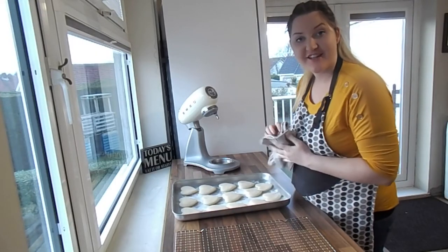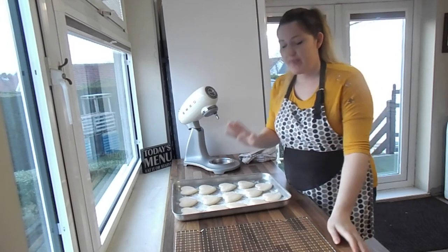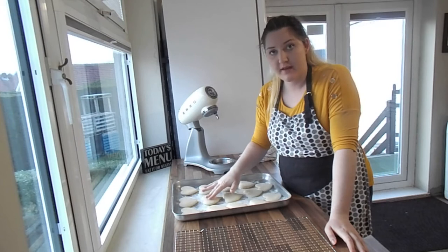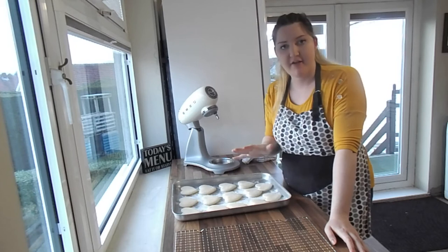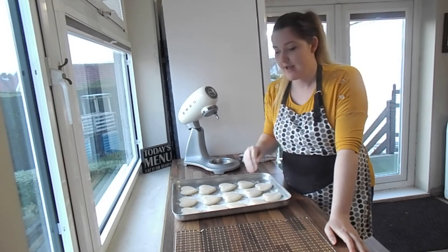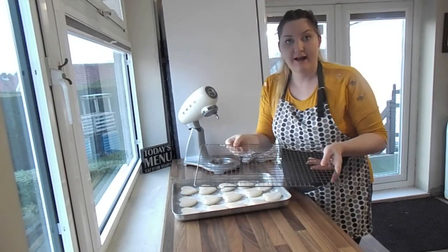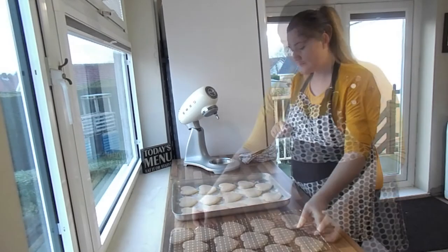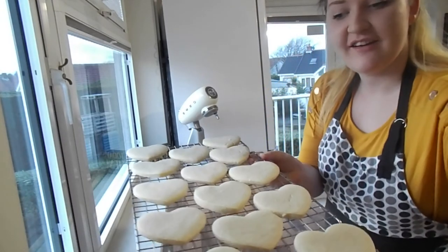Our cookies are out of the oven and they look and smell delicious. Bear in mind they are a little bit soft when they come straight out, so you're going to want to leave them on the baking tray for about five minutes just so they start to set and get a bit harder. Then you can scoop them off onto your cooling rack to finish cooling down.